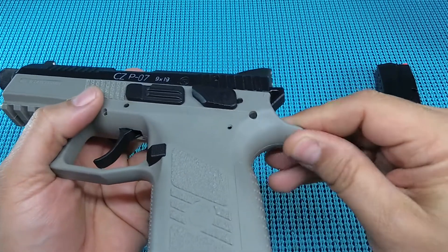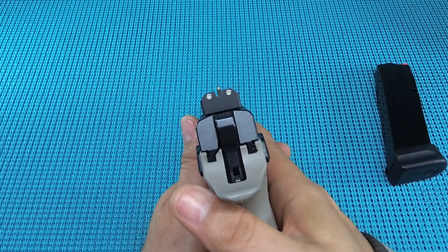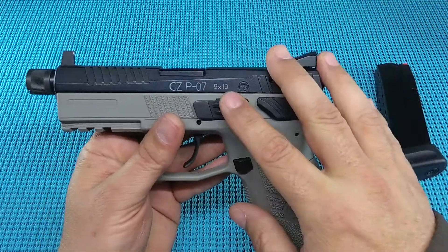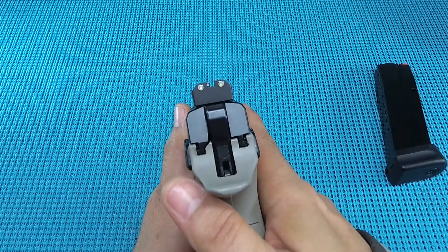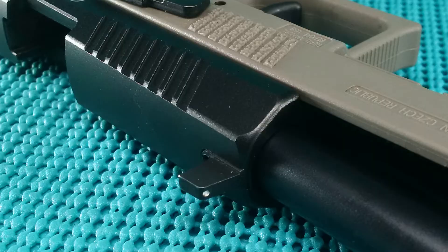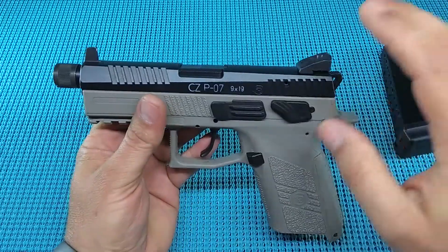The last thing was the sight picture. It took a little bit of getting used to — it is a tall sight picture. This is my first gun with suppressor sights, so it may just be me, but I looked at it a couple times and went 'hmm,' took me a second to think about what I was about to do.